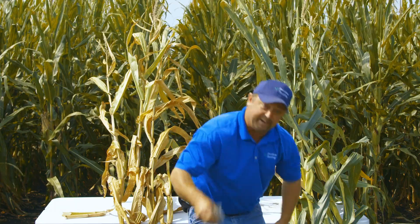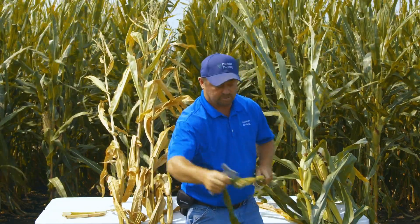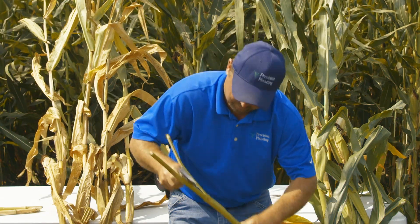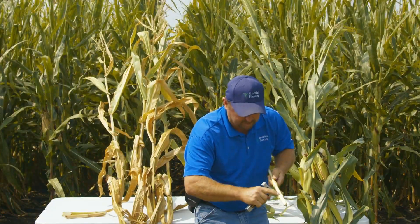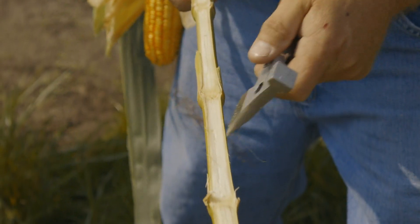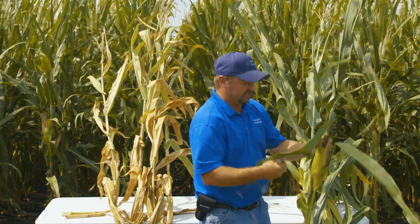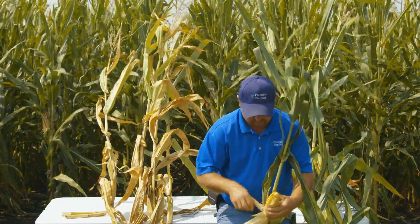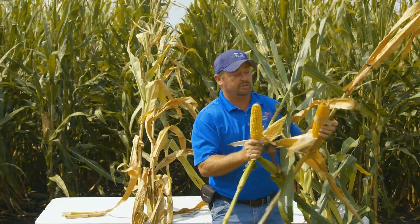Where we've got dual band Conceal, if we split some of these stalks open — I'll pull some of these leaves off and split the stalk in half and look at each and every node — we've got a much wider, cleaner stalk. There's more liquid, more sap inside here, and so this thing is still moving nutrients up and down this plant. It's still alive. That's why it's green. The plant health is just exceptional on this. If we pull the ear back, it feels like a heavier ear between these two plants.